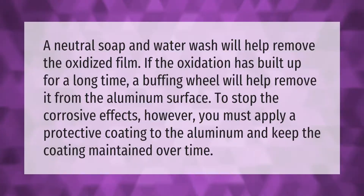A neutral soap and water wash will help remove the oxidized film. If the oxidation has built up for a long time, a buffing wheel will help remove it from the aluminum surface.